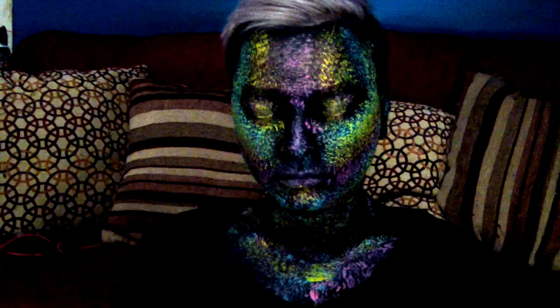Hi, welcome back to my channel. I'm going to be showing you how to do this look. All of the products that I'm using today will be listed in the description box, as well as a link to CameratedCosmetics.com where you can purchase them.